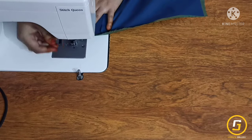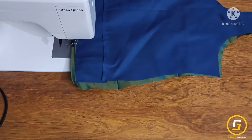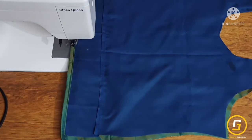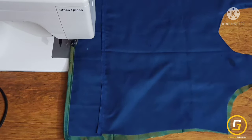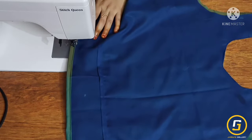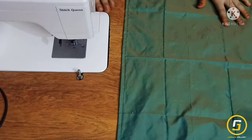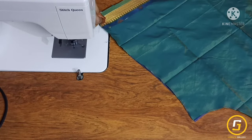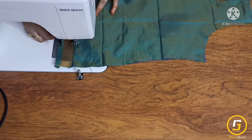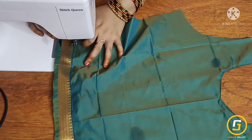We will cut the double fold. Now I am going to make a stitch for the next part of the blouse — for the first part. I am going to cut this one half inch.